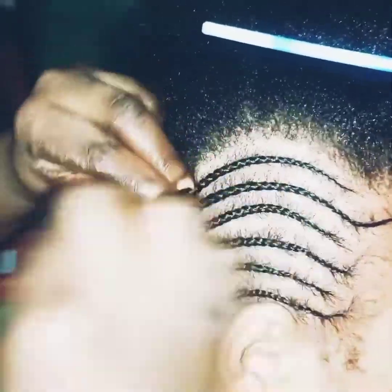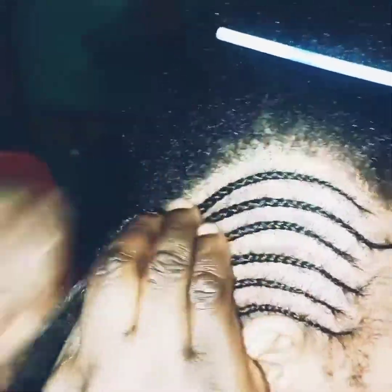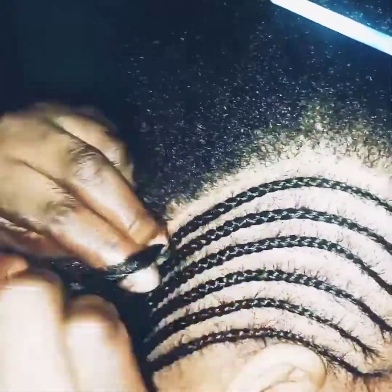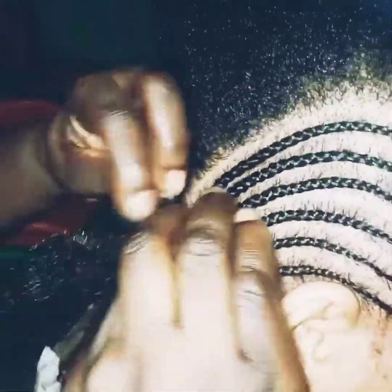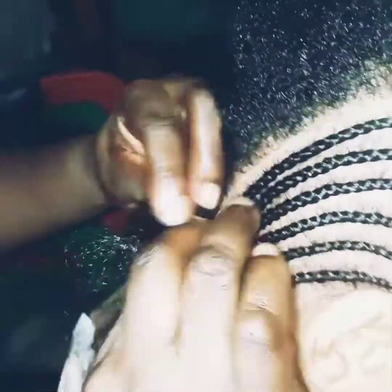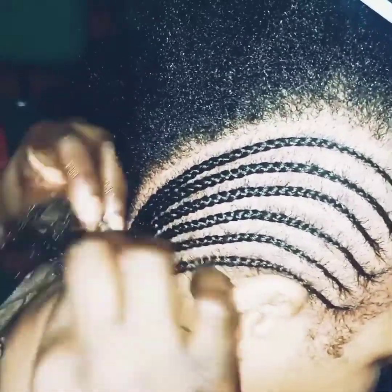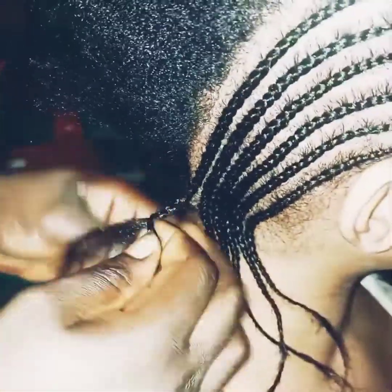Stay and see the final look — the video is not long, I made it short so you can watch and see. At the down parts especially, you have to be very extra careful. You don't drag hair from down to up, so that you don't make your customer's scalp hurt or cause bumps at the back. Do it from start to finish, gradually and gently.